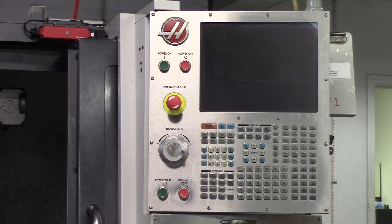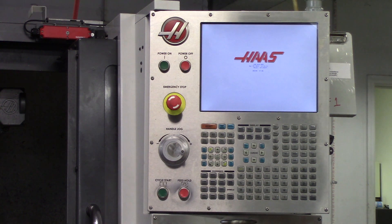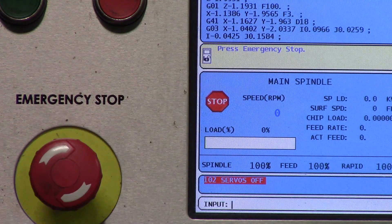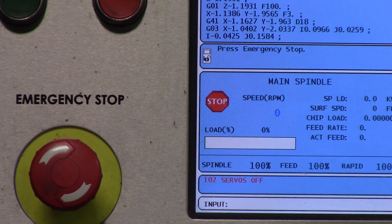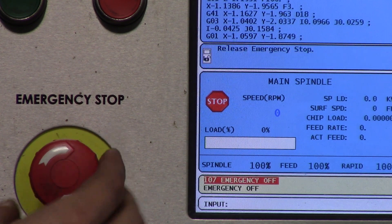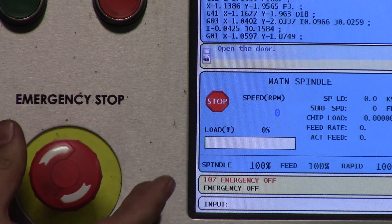Then from there the screen will load, and it gives you some very basic instructions. It says press emergency stop, so all you have to do is follow those instructions. Press the emergency stop and then it says to release it, so you release the emergency stop.